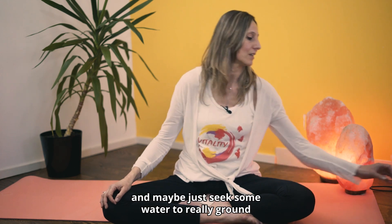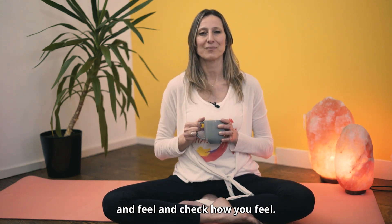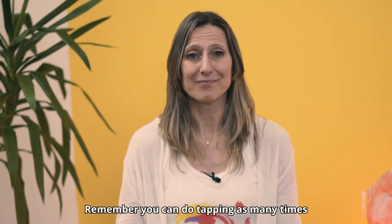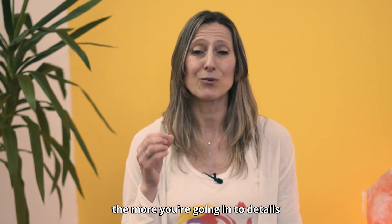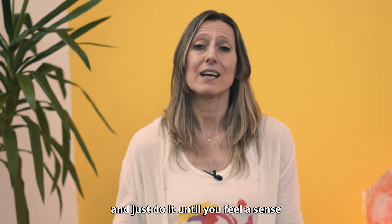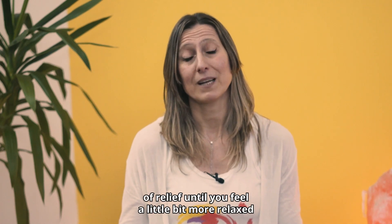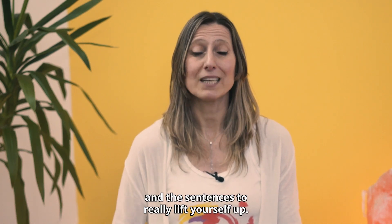Release the tension and sip some water to really ground yourself. Check how you feel. Remember, you can do tapping as many times as you want using your own words — the more you use your own words and go into details, the better and stronger the effect. Do it until you feel a sense of relief, until you feel a little bit more relaxed. You can also use the affirmations and sentences to really lift yourself up.